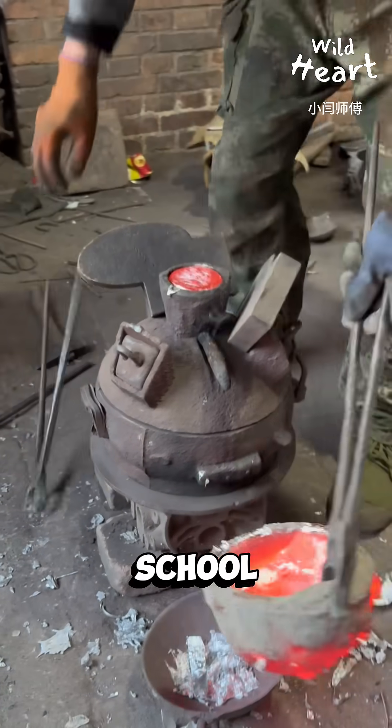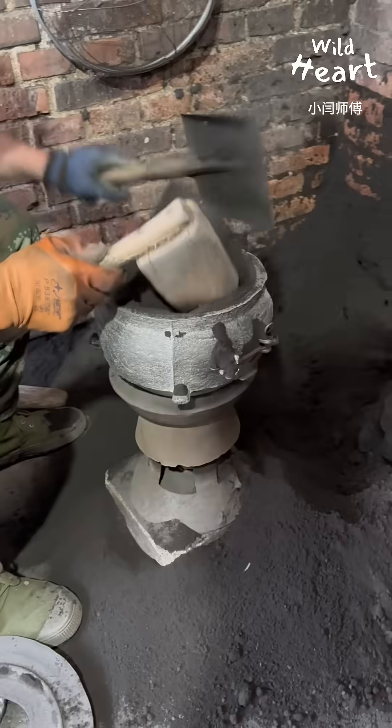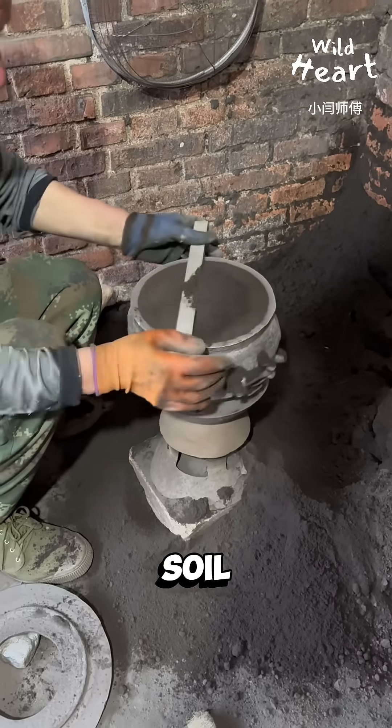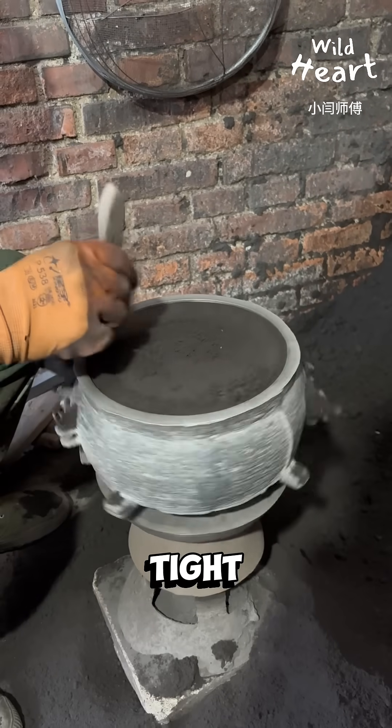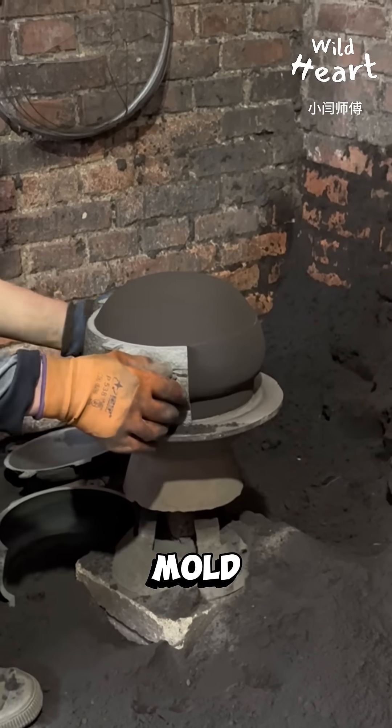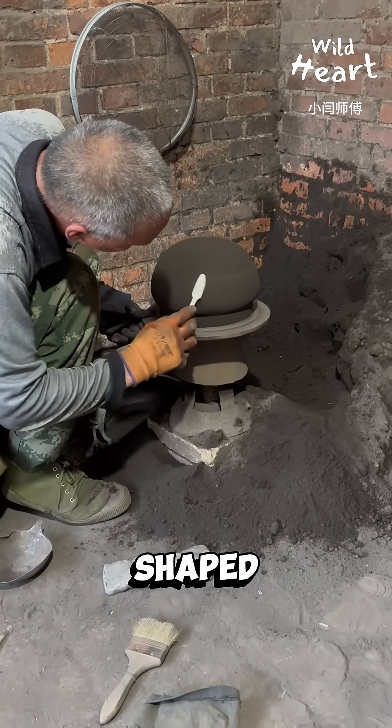This is how aluminum pots are made the old school way. First the craftsman shapes a mold from dark gray sandy soil. He compacts it tight, smooths the surface, and removes the mold to reveal a flawless pot-shaped cavity.